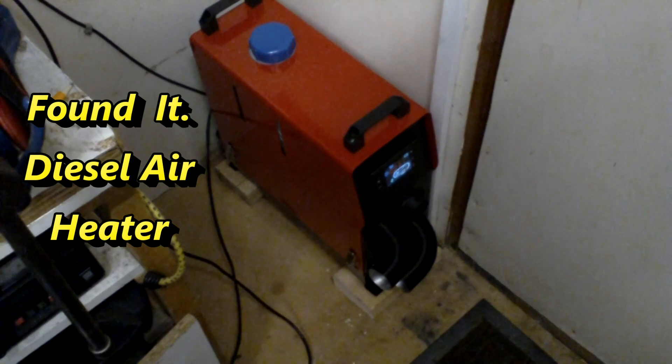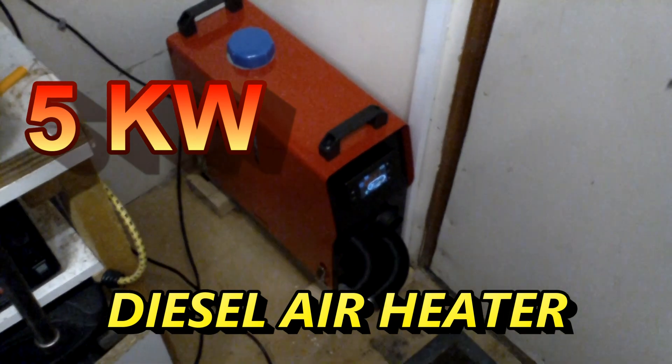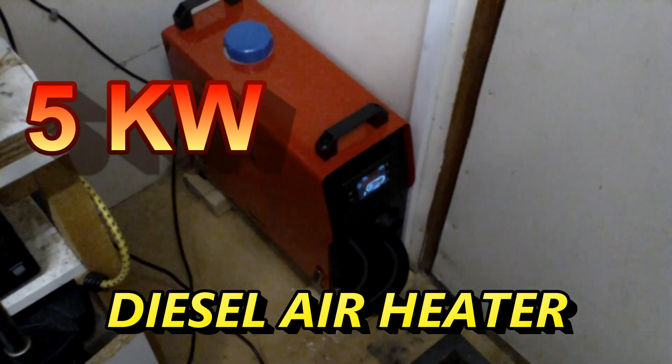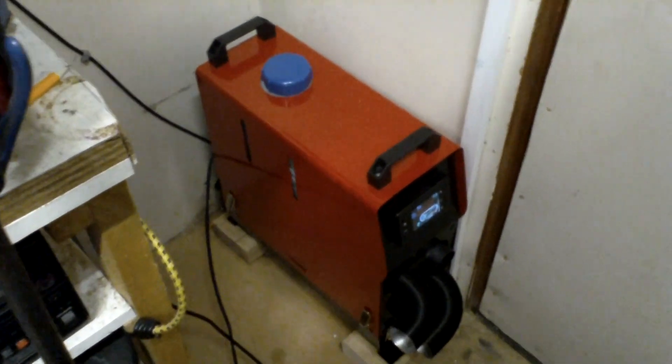This is where I fitted the unit and it's been running for 30 odd minutes now from its start. It's quite toasty in here now, not doing bad at all, and it's already backing off. If I show you the display — there we go — the pump is backing off. As far as I'm concerned, this is the way to go for anything like the shed. It's brilliant.